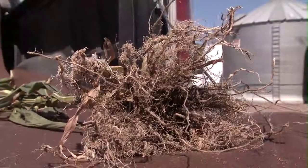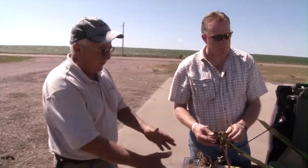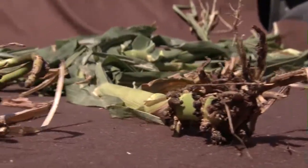You guys were shooting for 200 bushels of corn. That particular hybrid still has potential for 150 or more if we get some moisture. We're waiting for that. These guys are pretty much over the hill.